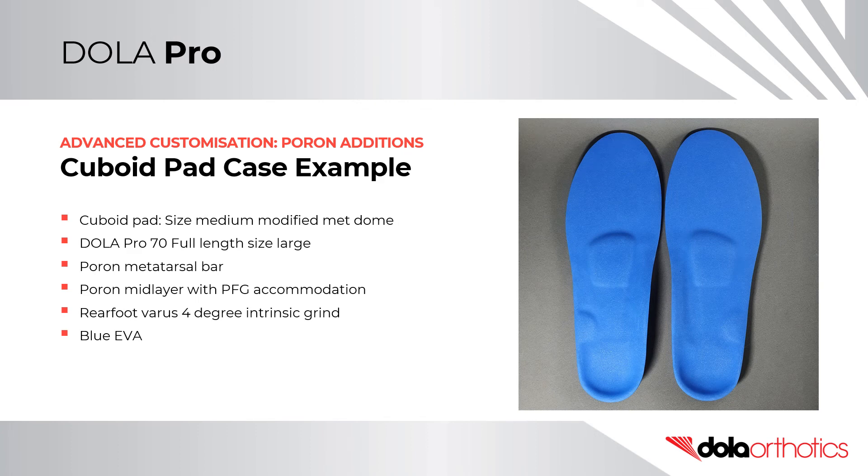In this case example, a medium Poron metatarsal dome was modified for a cuboid pad and was placed on a size large DollarPro 70 soft density full length orthotic shell. The prescription also included a Poron full length mid-layer with a plantar fascial groove accommodation, a rearfoot varus intrinsic grind, and a Poron metatarsal bar placed in a pre-metatarsal position. This prescription was completed with a blue EVA top cover and is a great example of how a prefabricated orthotic can have multiple prescription variables applied in clinic.